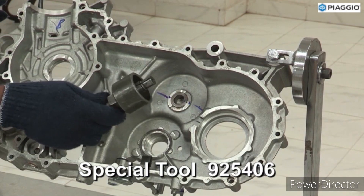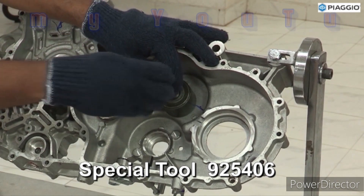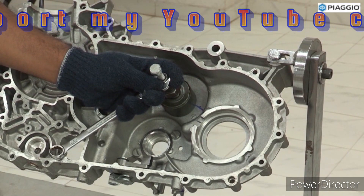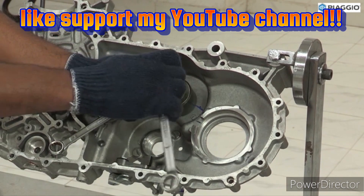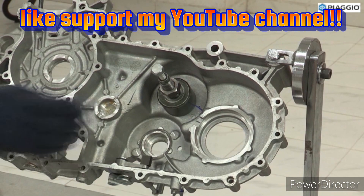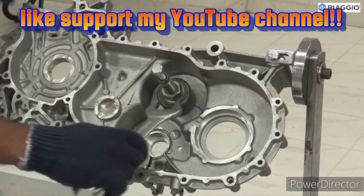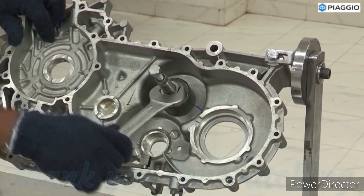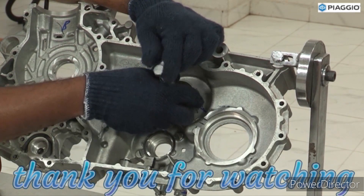Idler gear bush removal. Use special tool. Hold the nut. Tighten the bolt. Tighten the nut. Remove idler gear bush.